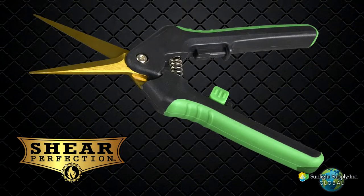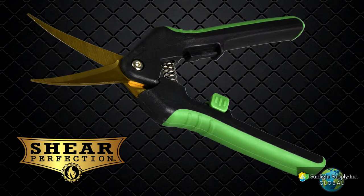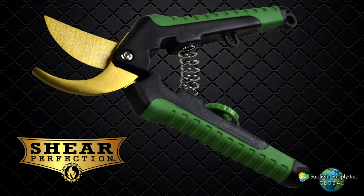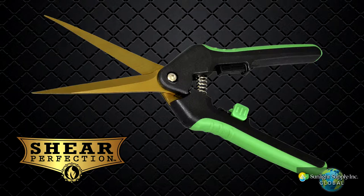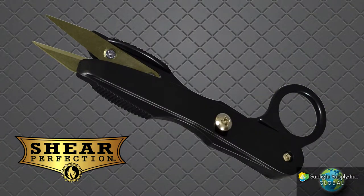The 2 inch titanium straight shear, the 2 inch curved titanium shear, 1.5 inch titanium cutting shear, the 3 inch titanium straight shear, and the titanium gardening snips.